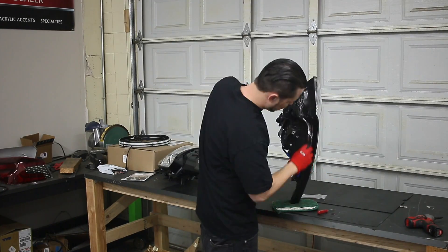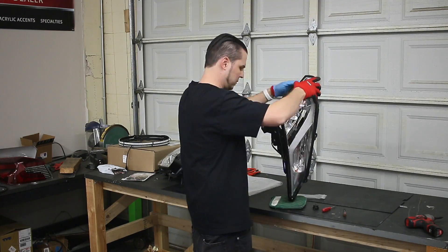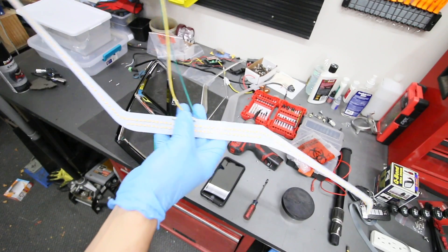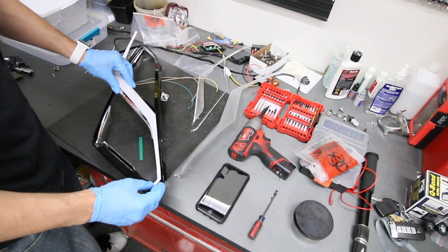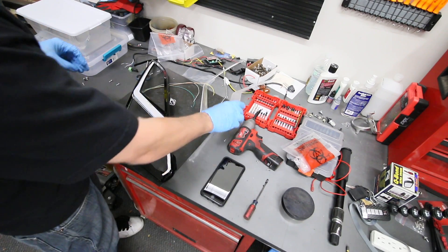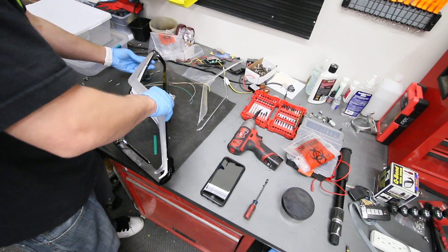After I filmed and started editing this install video, I literally fell asleep three times because it's just so long — there are so many steps. Apparently the day I filmed I wasn't super energetic. So what I'm going to do is post just a little bit in this video and show you the final outcome, the installed shots on the car.